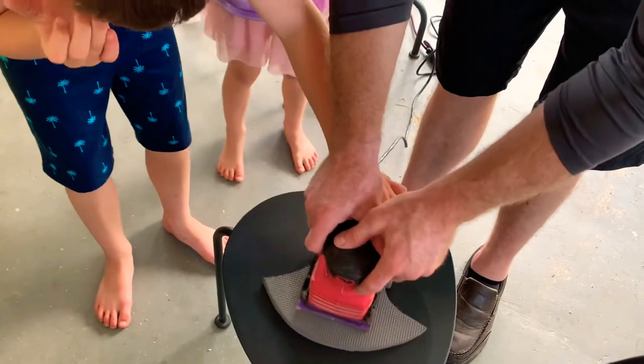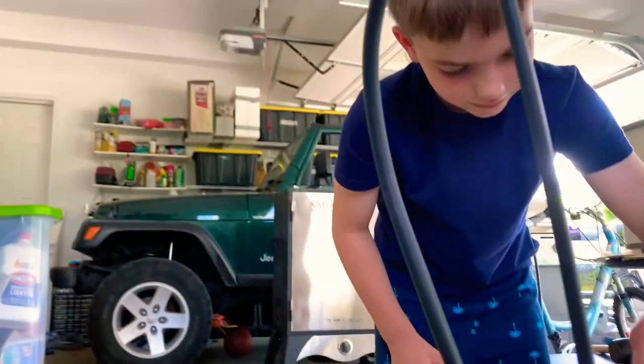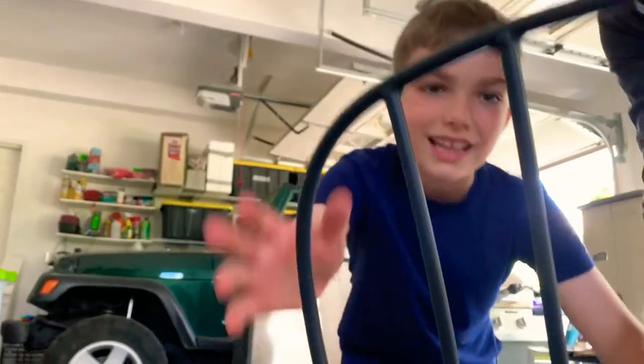Step 7. Now we're using a belt sander to smooth the textured back of the foam. This will help the foam stick together better.